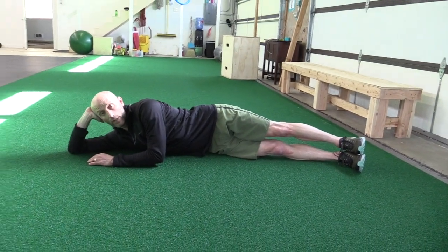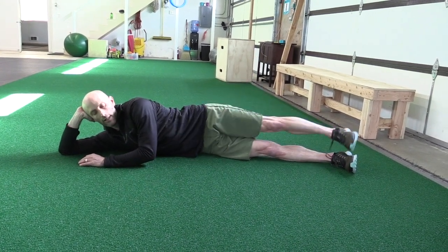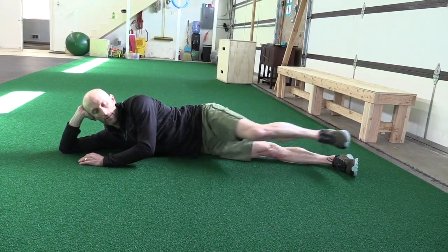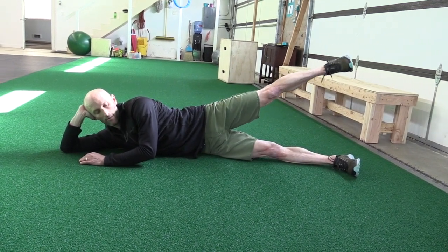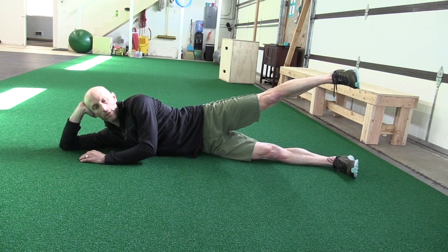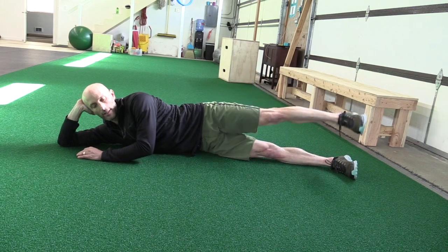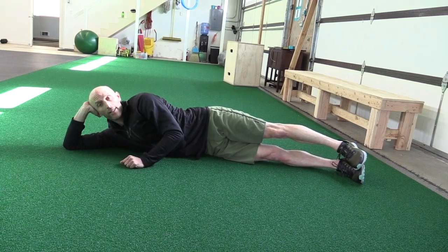We'll start with scissors — really focus on the full range you can get, not super fast oscillating ones; I want full range of scissors for 45 seconds. Then knee to chest for 45 seconds, then butt kickers for 45 seconds, and we end with circles. Go circles in one direction for half the time, then switch. You can go big circles or small circles. Go through all those movements for 45 seconds, switch sides, do that again — and that's one round.